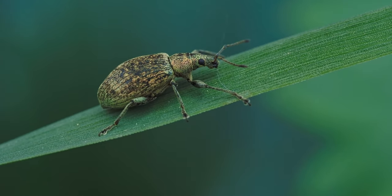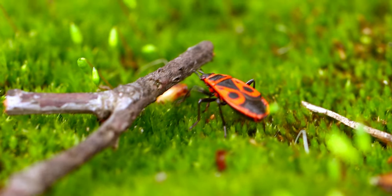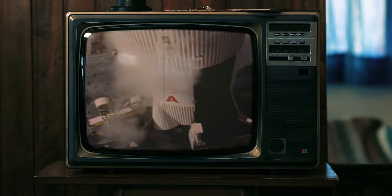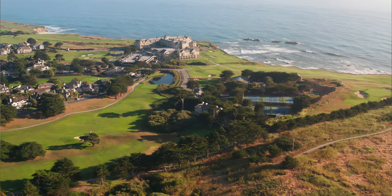Insects can be a problem for homeowner lawns. They can eat plant tissue and target the root system, leading to unsightly patches in your lawn. Prior to the 1970s, controlling insects was easy for golf courses and homeowners. The chemicals used to control them were wide-spectrum and lasted a long time in the soil.